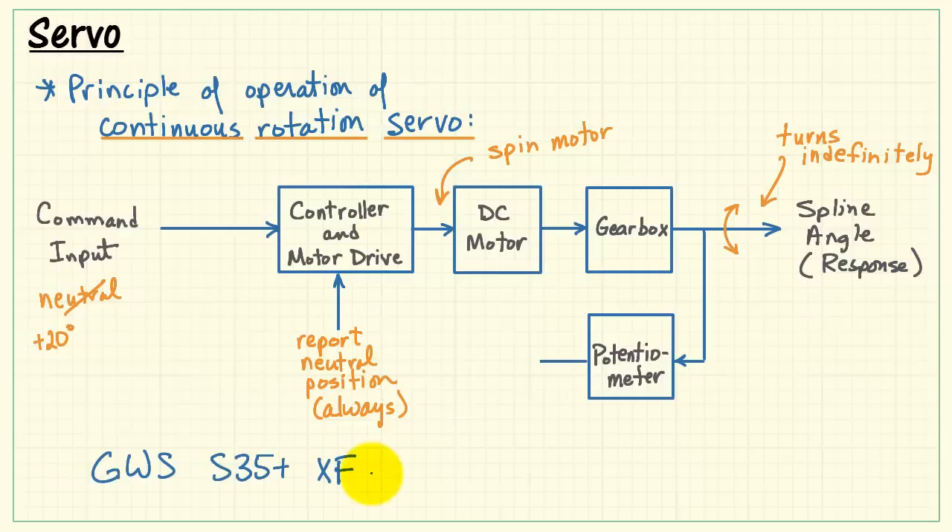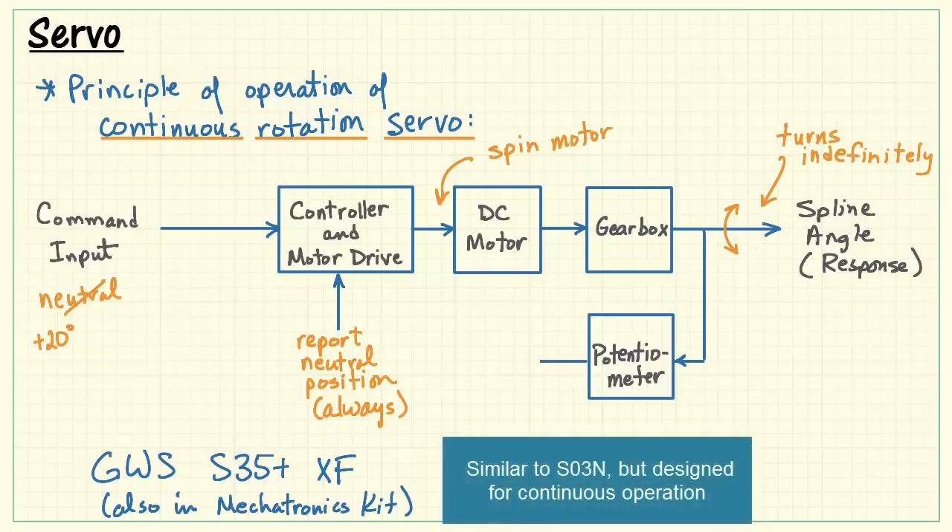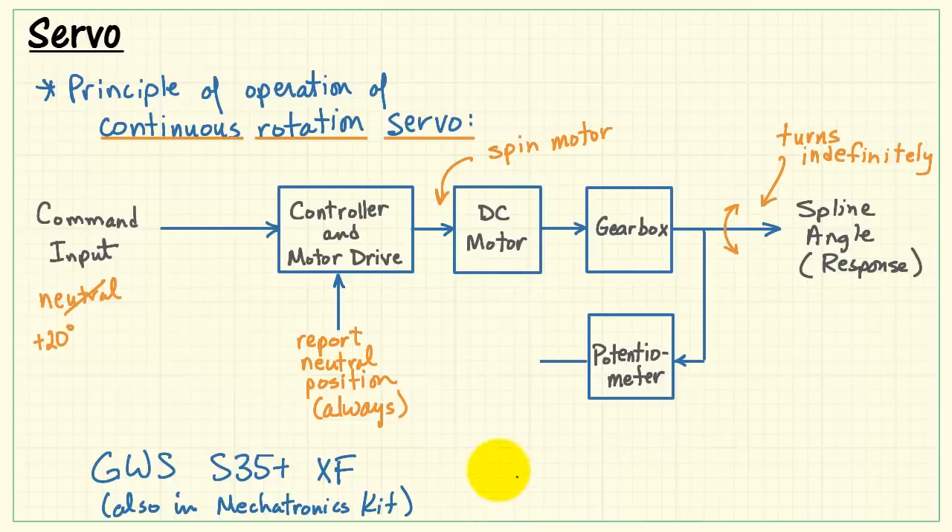This particular unit, also included in the mechatronics kit, is very similar but is intended for continuous operation, and it can be used as the basis of a drivetrain.